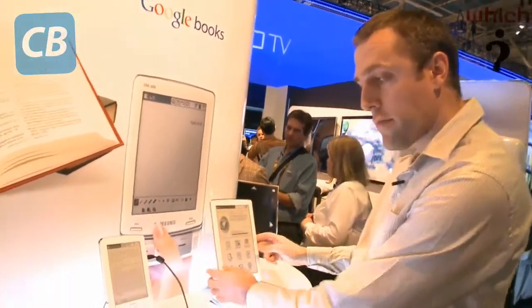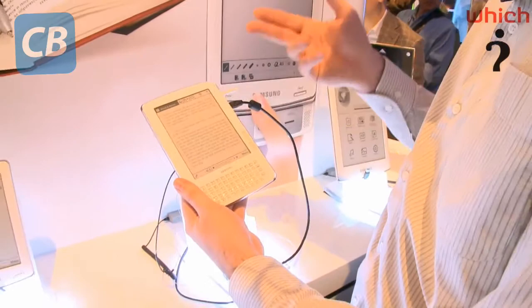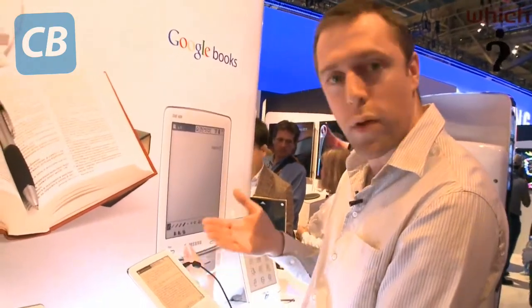Moving along, we've got the first of the six-inch models. This one has a stylus so you can make notes on the screen. It's also got DLNA — they all have — so those notes could be exported to a DLNA-compatible printer and you could print them out, or send them to your computer.